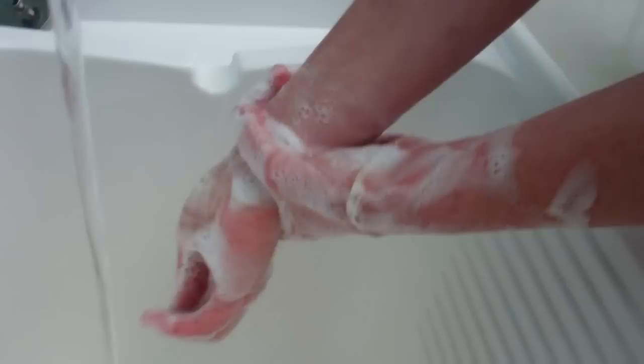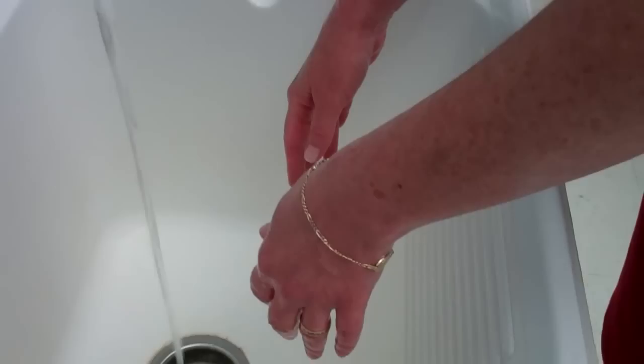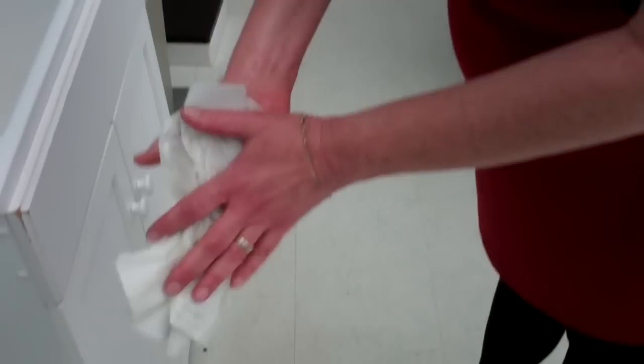Now I'm rinsing. Make sure you get all the bubbles, all the lather off of your hands without touching the inside of the sink. At this point in time, most people want to shake their fingers — please do not. Get your paper towel and proceed to dry your hands off. Take a clean, dry paper towel and turn the faucets off.